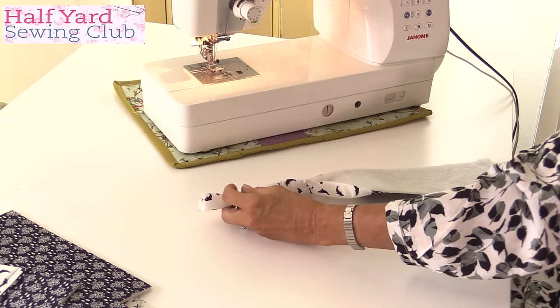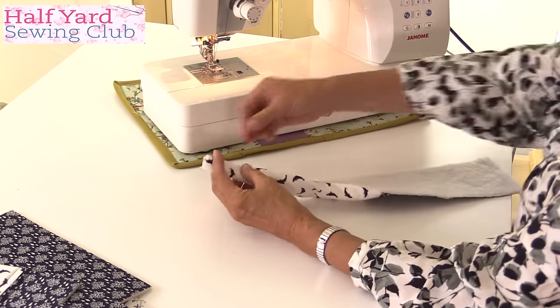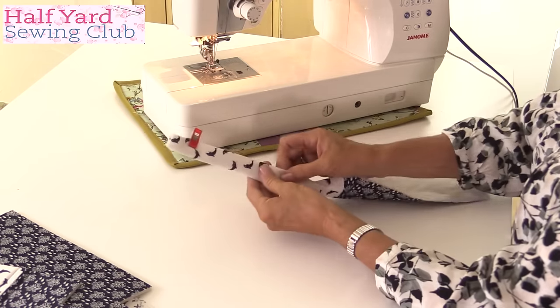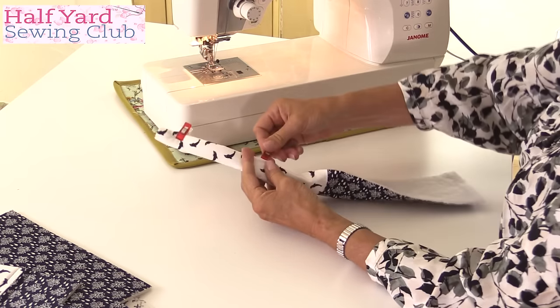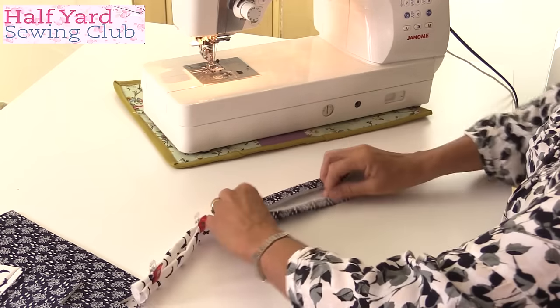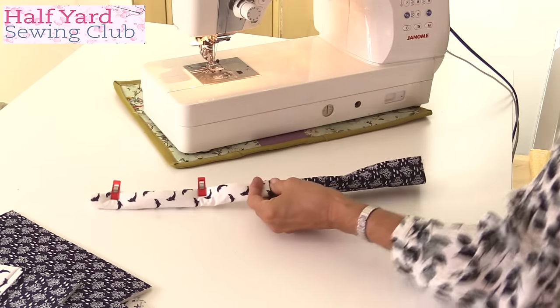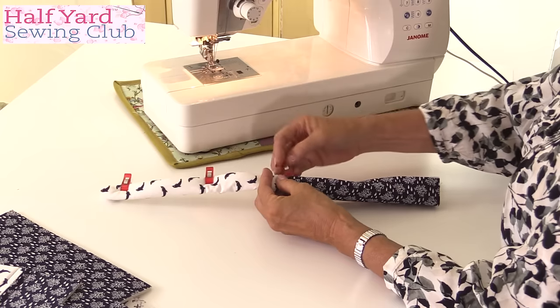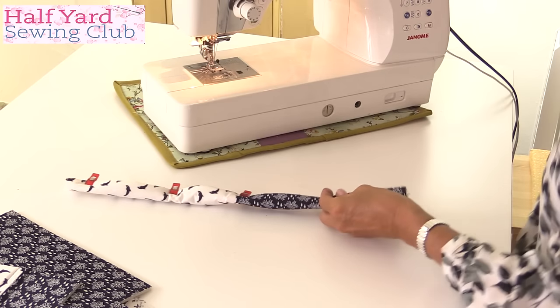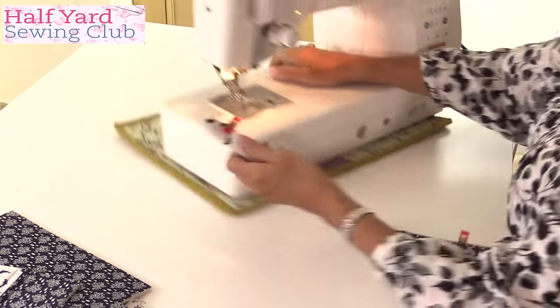As the fabric is going to be so thick, ironing is quite difficult, so I'm simply going to fold to the center, fold to the center again, fold in half, and use a Clover Wonder Clip to hold that in place. You could press or try a little bit of spray starch, but because you've got the fleece on there it won't make much difference. If you don't have clips, you can pin of course. It's a nice chunky handle. A contrast color of handle would also work well, and of course you can shop-buy pre-made handles.